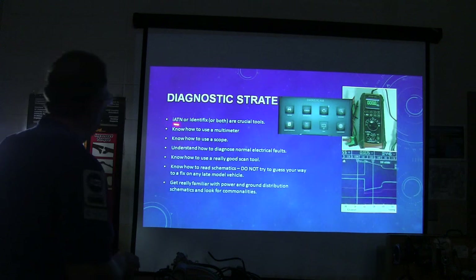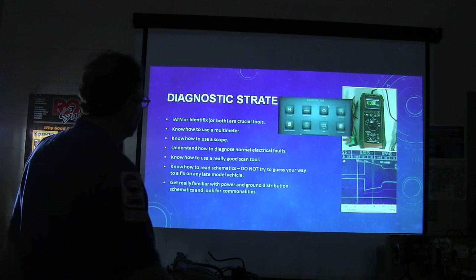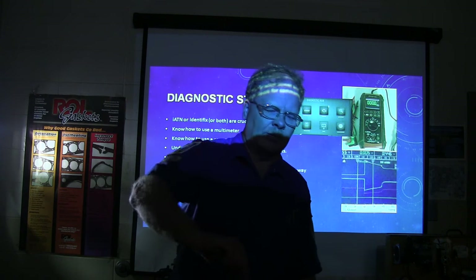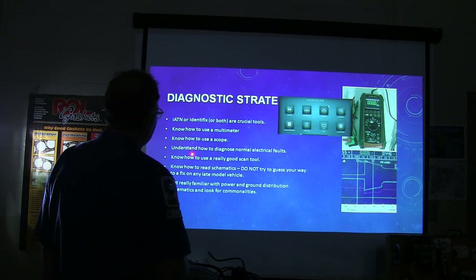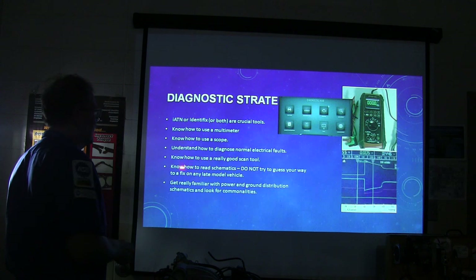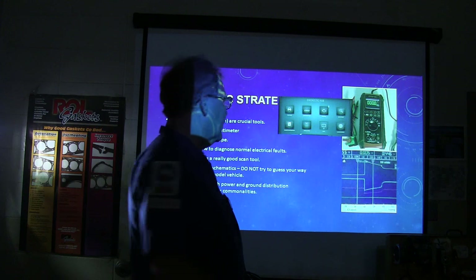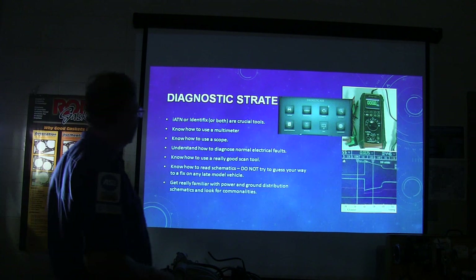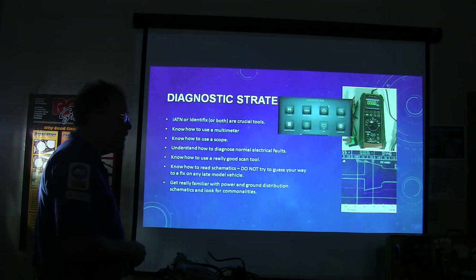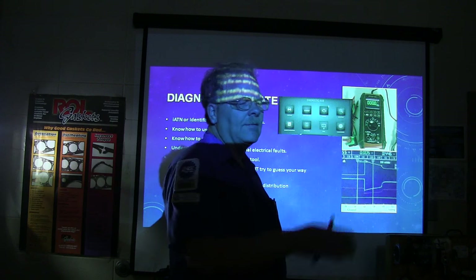Diagnostic strategy: use IDENTIFIX or iATN as crucial tools. Know how to use a multimeter — it really bothers me when somebody's getting ready to measure volts and they put it on ohms. Know how to use a scope, understand how to diagnose normal electrical faults, know how to use a really good scan tool, know how to read schematics. Don't try to guess your way to a fix on any late-model vehicle. Get really familiar with power and ground distribution schematics, and look for common grounds and common power.